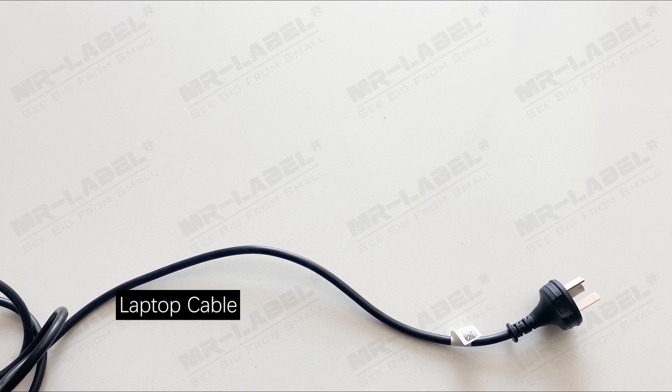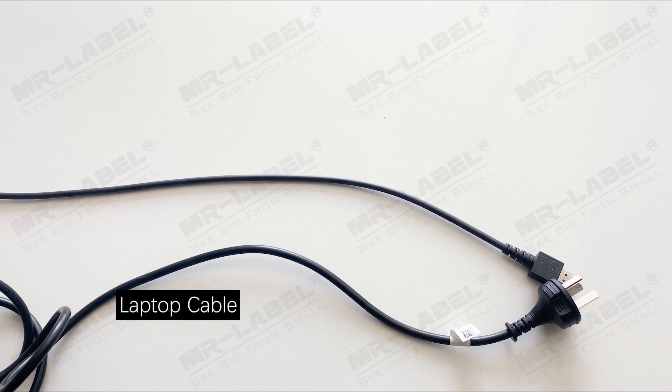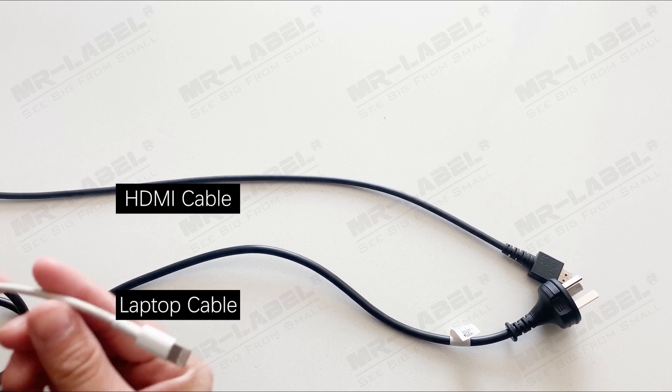Use these to label all your cords at the power strip, from the larger laptop charger and HDMI cable to the much slenderer phone charger.